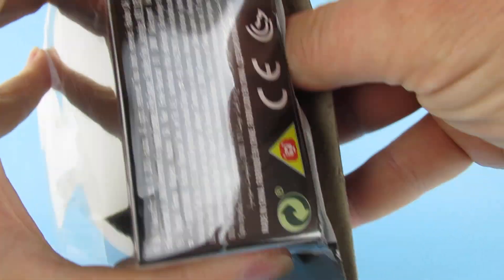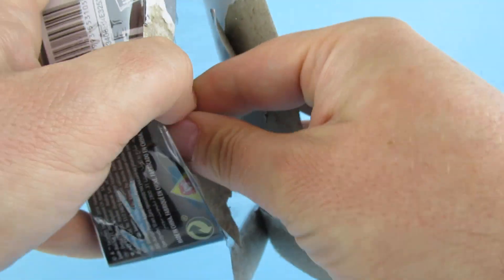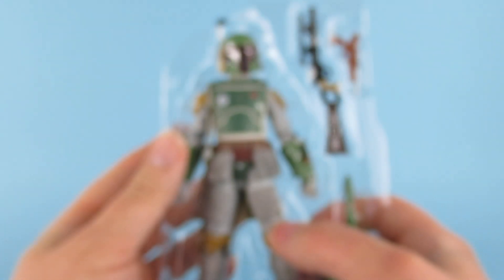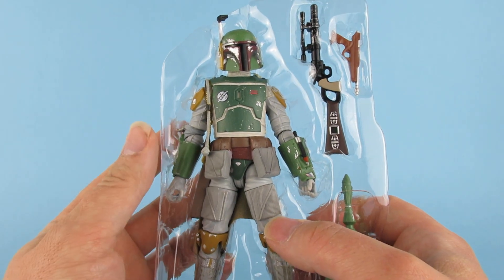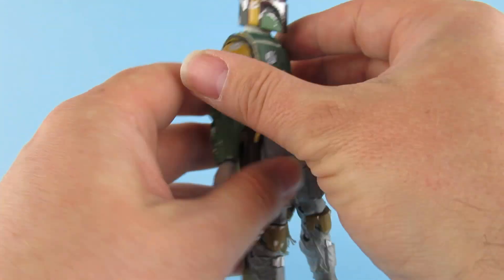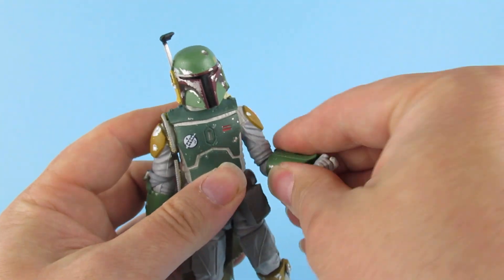I'm going to open these. There he is in the box. Very nice. Already I can tell that cape is so much better — it's staying where it's put compared to the one on the knock off.